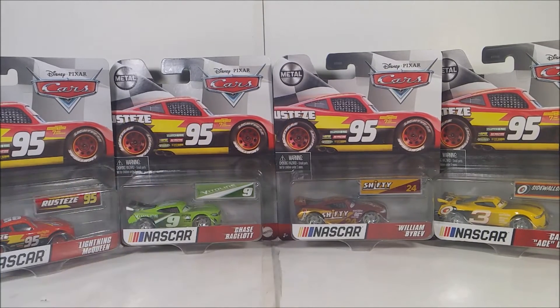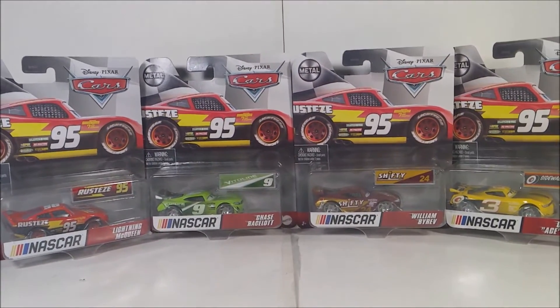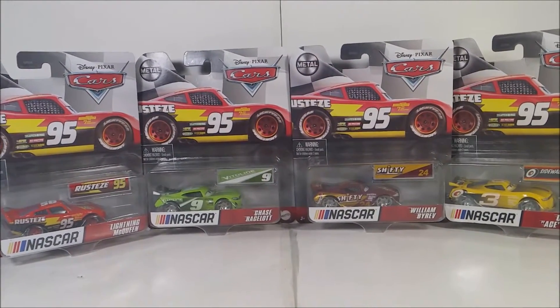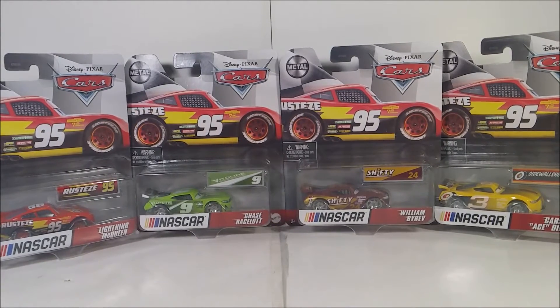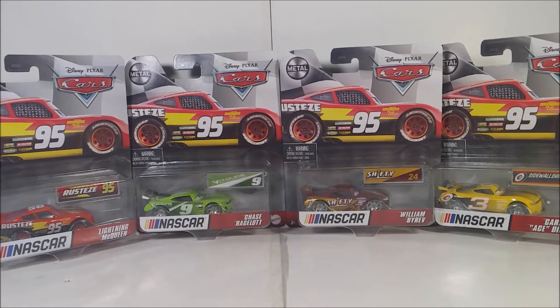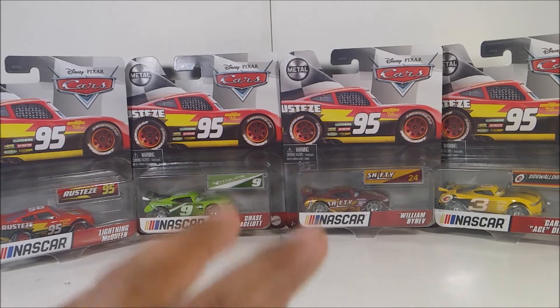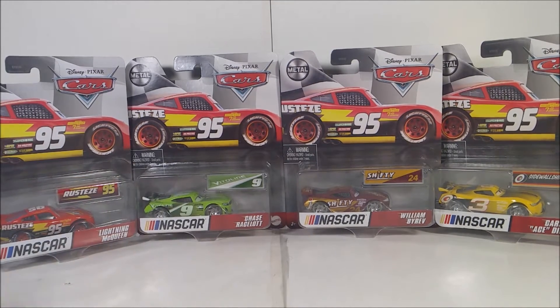Before I continue, if you're new to this channel, make sure to leave a like, comment, and subscribe — link in the description down below. Also, this video is not made for kids; this is for adult collectors. I'm very excited — I found the Wave 2 diecasts and Lightning McQueen, because that was the one I was missing. Hopefully we can get Ryan and Silenny soon.